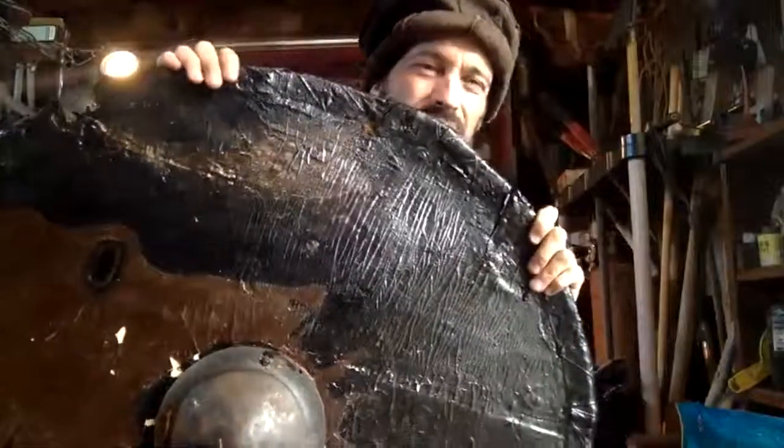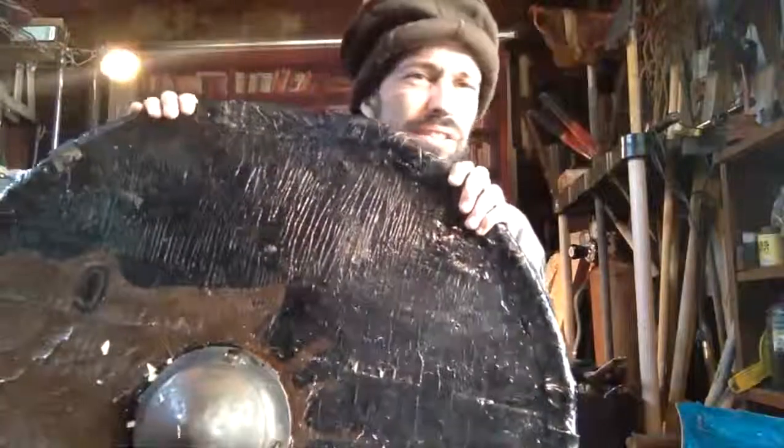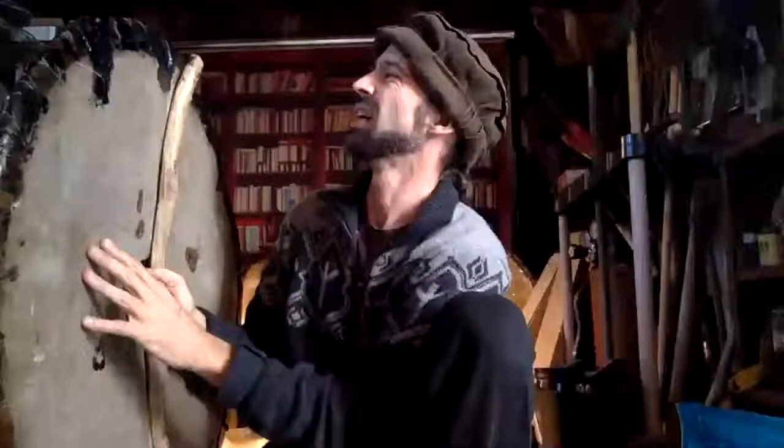Obviously this thing would continue to take a beating but it's not gonna hold up for very long. You don't want your shield just coming apart like that. Remember I made this one out of balsa wood — super flimsy, super crushable, super wimpy.